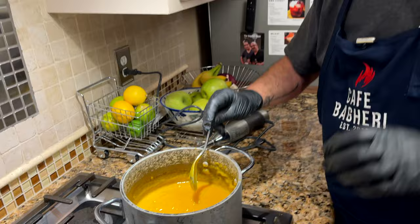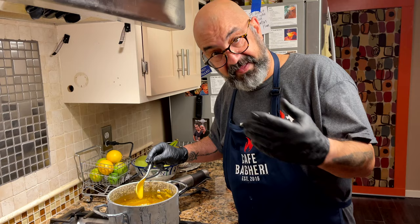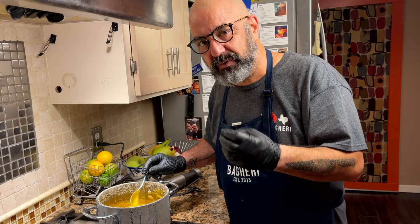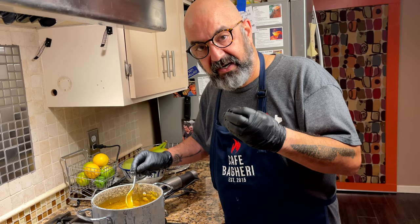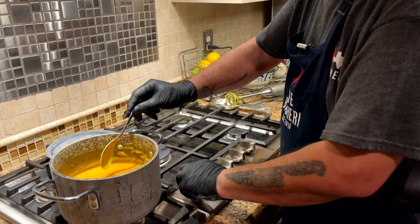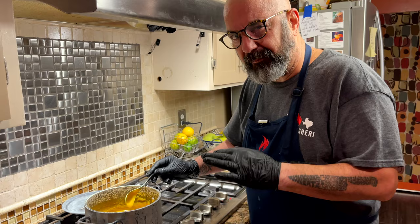There are two possibilities after blending: it's either too thick or too thin to your taste — it's a personal preference. If it's too thick, add one to three tablespoons of hot chicken broth and stir to get the right consistency. If it's too runny, push it back over the heat on low and simmer for another three to eight minutes to reduce it and thicken it up. I'm going to do that for a couple of minutes.